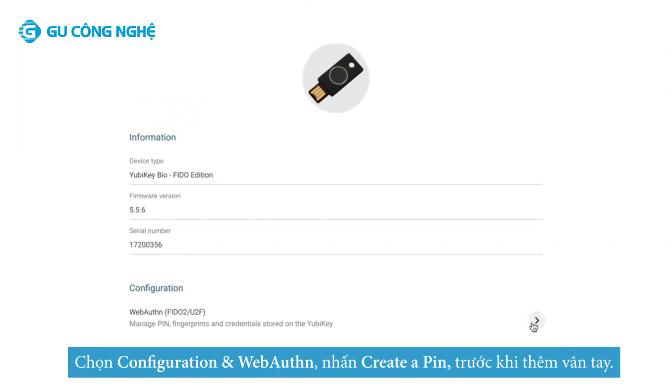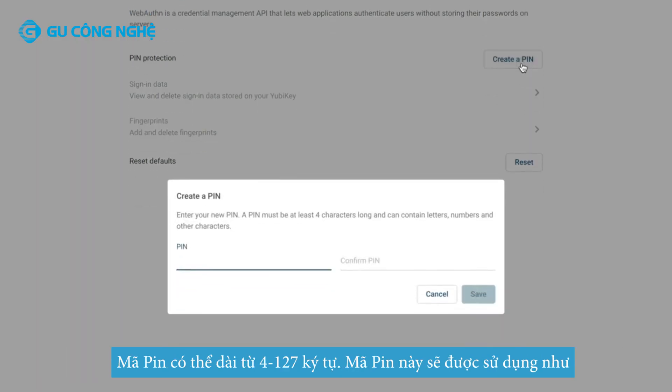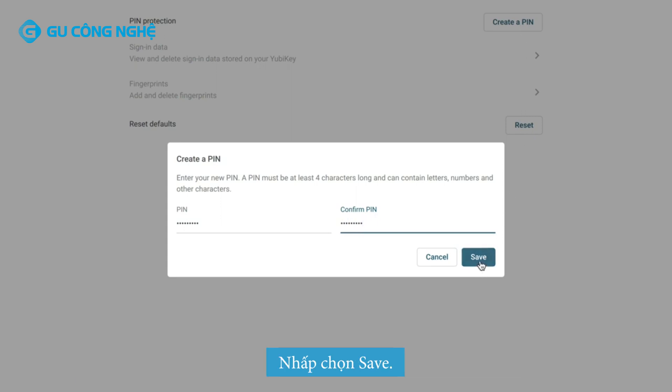Navigate to Configuration and WebAuthn on the bottom. Before adding your fingerprints, set up a security PIN. Click Create a Pin. This is a unique PIN for your YubiKey, and it can be between 4 and 127 characters. A security key PIN is required before fingerprints can be added and managed. The PIN will be used as a fallback if fingerprint authentication is unsuccessful. Click Save.